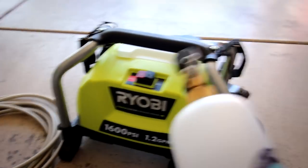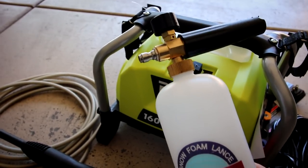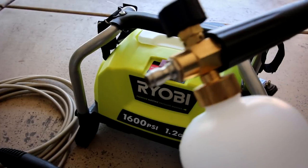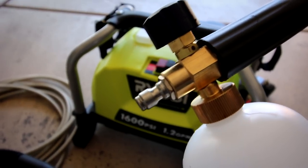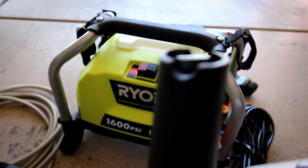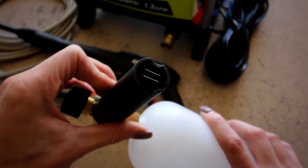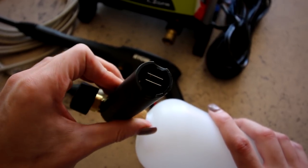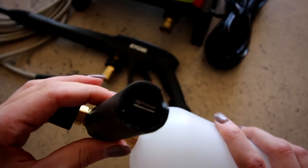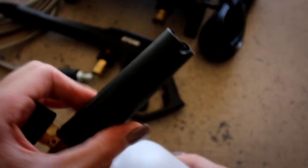Now, this foam gun — if you've looked on Amazon, this is where I purchased it — was about $15, and it's worth every penny. It came with a standard size quick disconnect for pressure washers. It has a little adjustment nozzle on top, and you can adjust the direction of the spray pattern. It also has an adjustment for the stream — how you want it to come out. I'm sure there's a more technical explanation, but I'm basic.